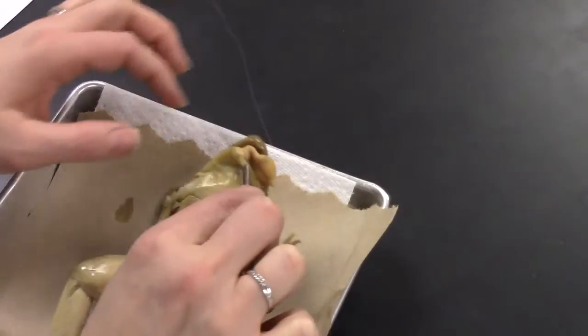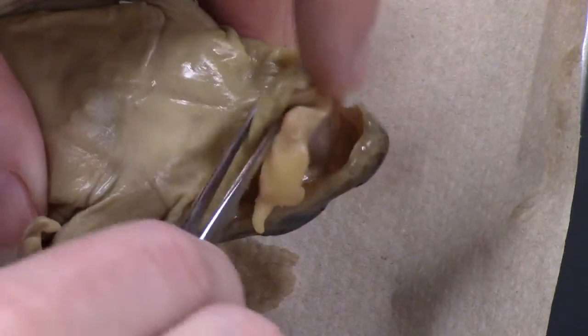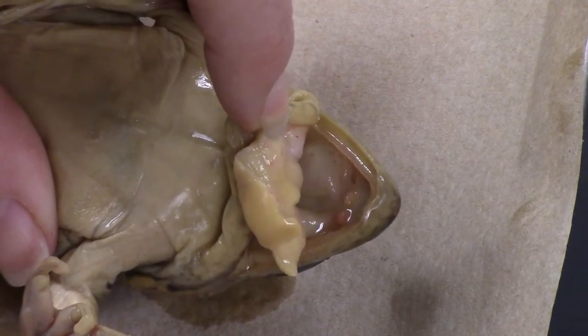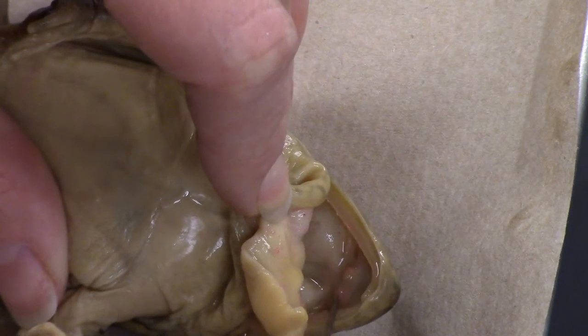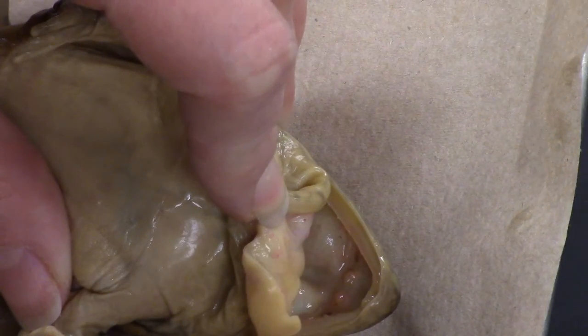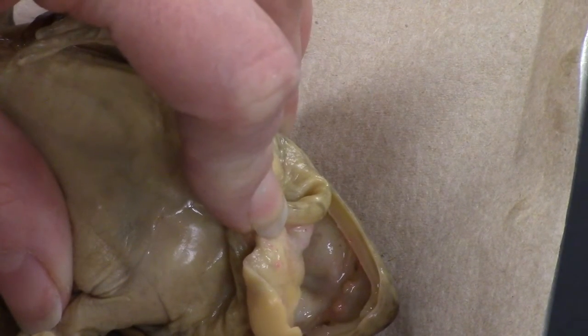A couple of things you should notice when the mouth is open. You actually have one set of teeth right here — these two little dots are the vomerine teeth. The other set of teeth is this ridge — if you run your probe along it you can actually feel them. Those are the maxillary teeth.